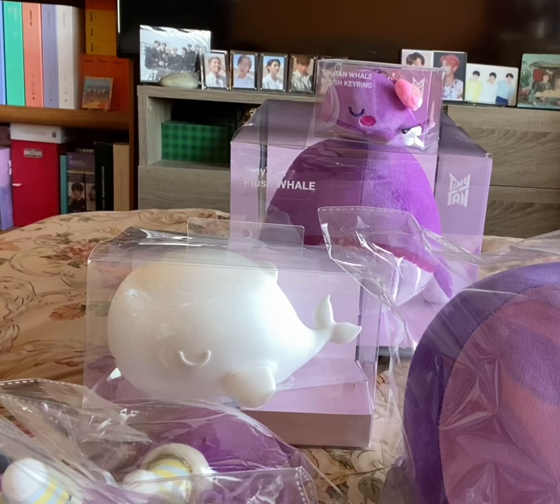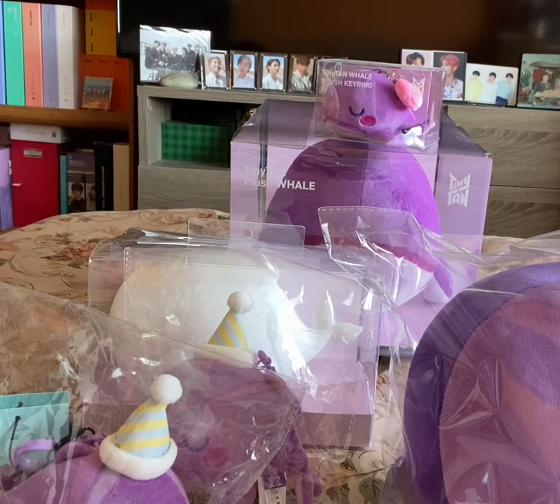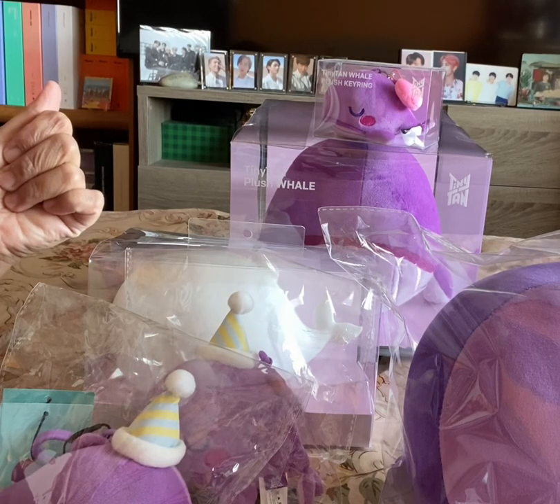That is my unboxing for you. I'm so happy — it's now complete. There you have it. Until the next unboxing. Bye-bye.